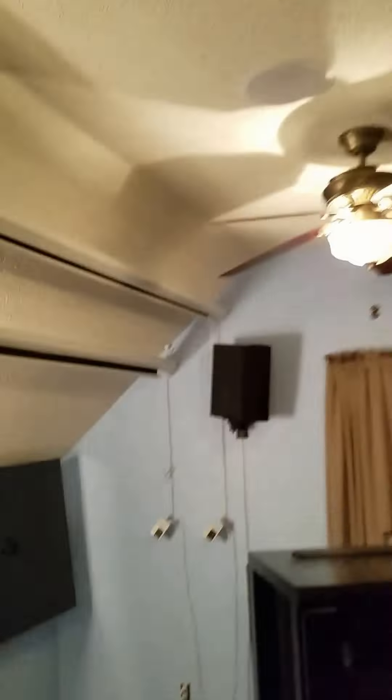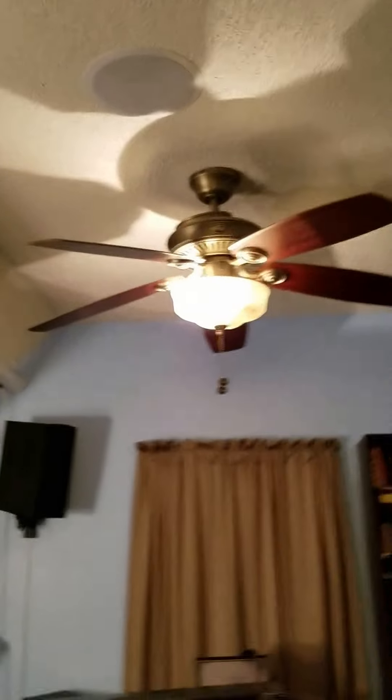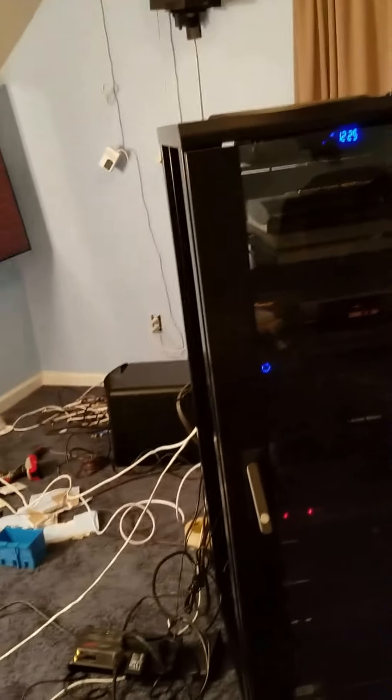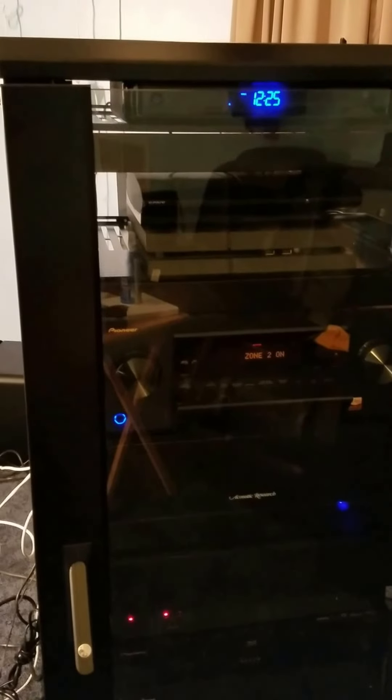These guys are getting it done — they've made a lot of progress this morning. Also, my in-ceiling speakers — didn't show you guys that. We have an 11.2 Dolby surround sound system. I also have a backup amp here, which is Acoustic Research, and it's being used for the height speakers. So we're doing pretty well here.